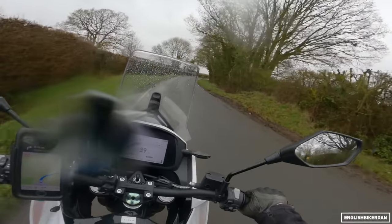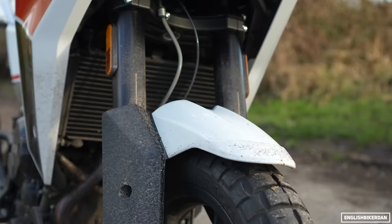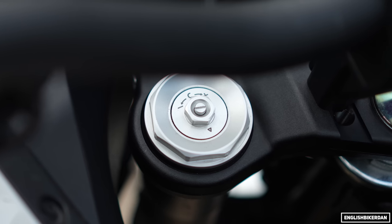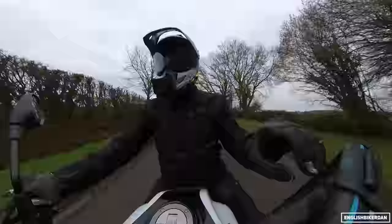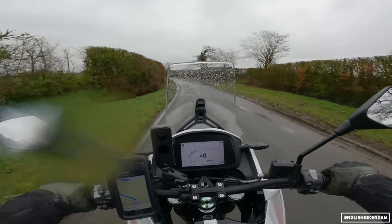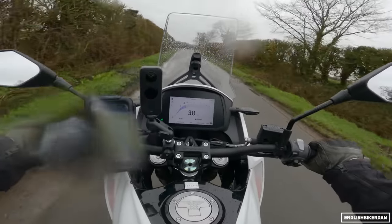It does have some rather nice components. Suspension-wise up front, we have 50mm Marzocchi upside-down forks with 175mm of travel, fully adjustable — better than the forks on my Tiger 850 Sport. At the rear, we have a Kayaba monoshock with 165mm of travel, adjustable for preload and rebound.